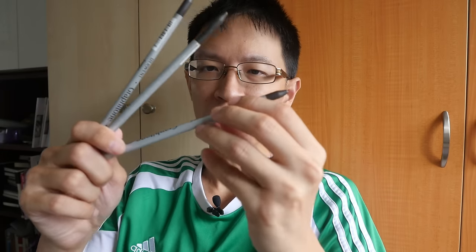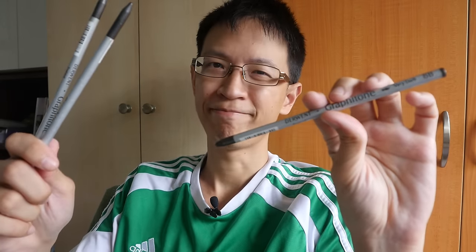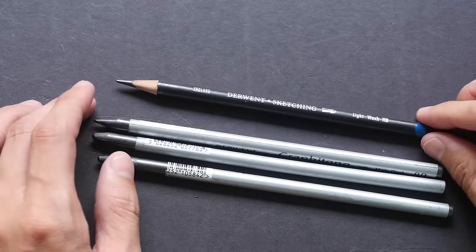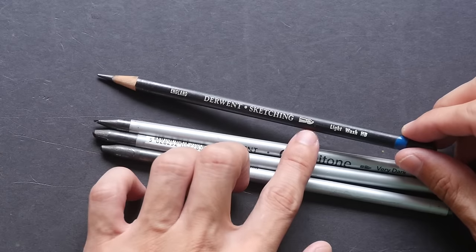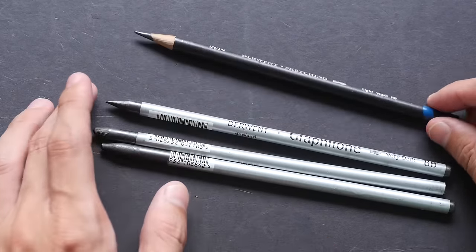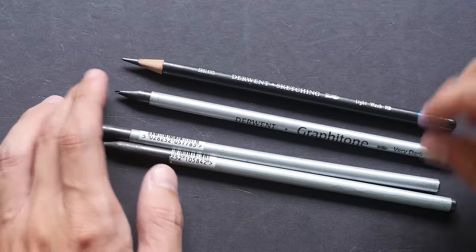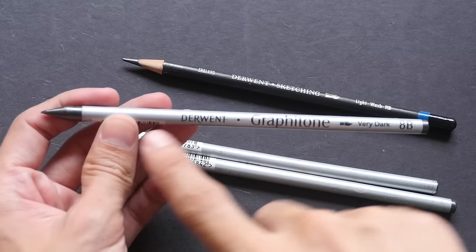Hi, this is Teo from punkerblogs.com. Today I'm going to show you these water-soluble graphite pencils made by Derwent from England. They are called Graphitone. My first introduction to water-soluble graphite is actually through these pencils. This is the Derwent sketching pencil — notice the little icon of a brush — this is a water-soluble sketching pencil. And this is the Derwent Graphitone.